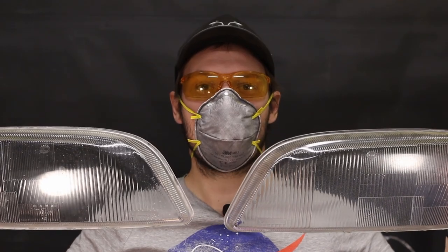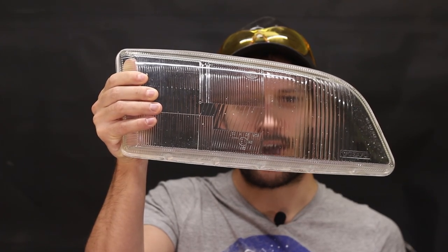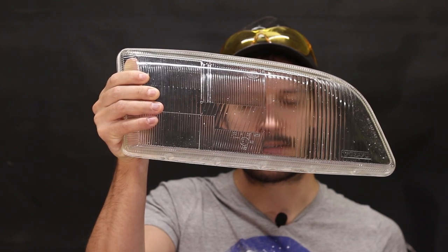Hi, I'm Peter, and this video is about headlight lenses sanding and polishing — glass, not polycarbonate. This, what you see here, is my first try, and I call it a success.